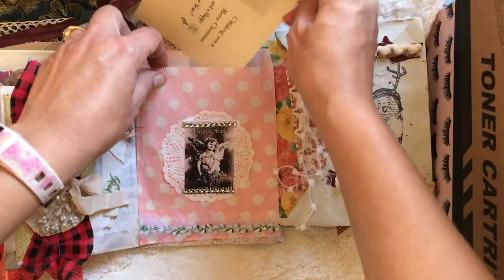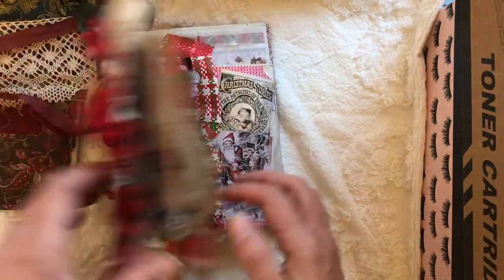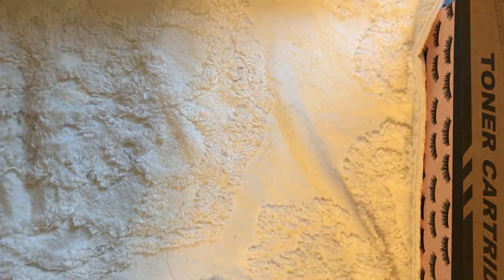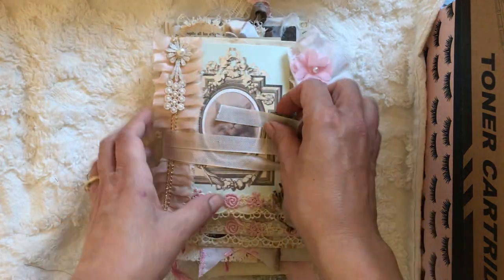There's an actual vintage photo greeting card in there, so that's the second one with the pouch. And then the last one is the kitty and doggies one — kitties and doggies together.